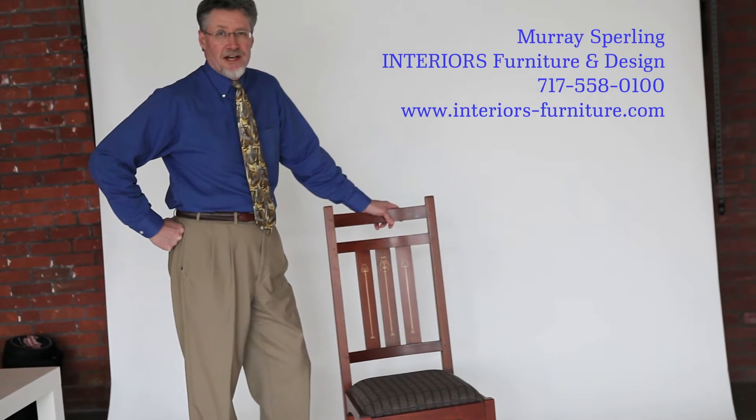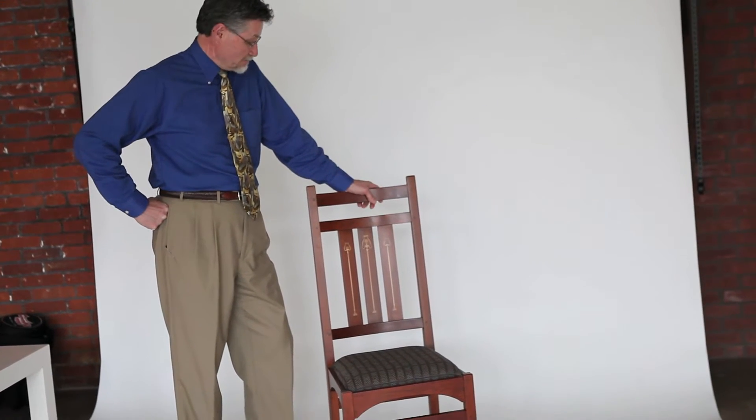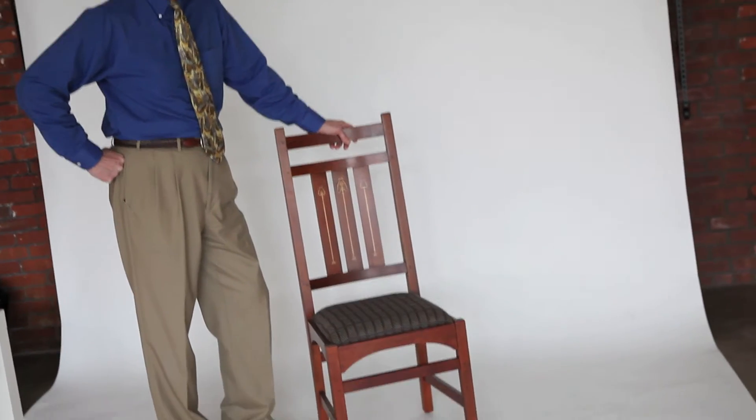Hi, I'm Murray Sperling. I'm an interior designer with Interiors in Harrisburg. I want to tell you about my dining room chair. This is a Stickley reproduction of a Harvey Ellis dining chair from 1903.